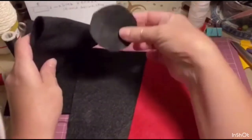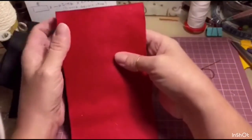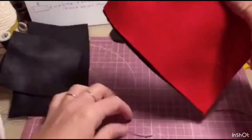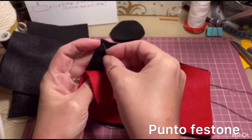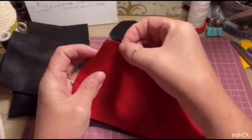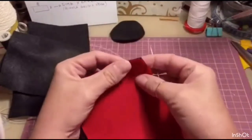Abbiamo tagliato i nostri pezzi e la base, il nostro cerchietto da 6 cm di diametro. Adesso vediamo come formare il mantello e lo facciamo a punto festone. Andiamo a fare combaciare una parte nera con la parte rossa. Prendiamo ago e filo nero e andiamo a fare il punto festone. Infilo qui facendo uscire a metà della stoffa. Chiudo per bene i due lembi e inizio a fare il punto festone. Io lo faccio in senso anti-orario.